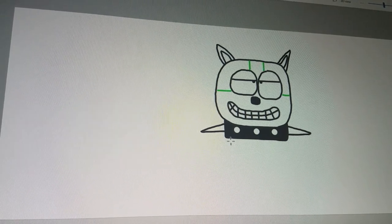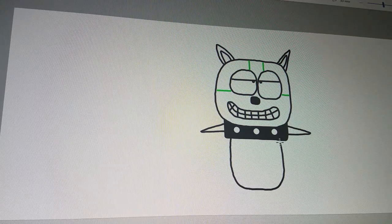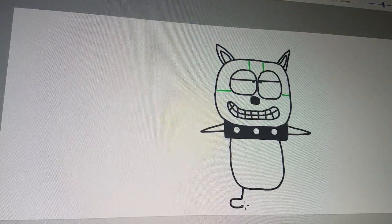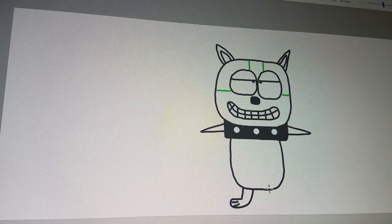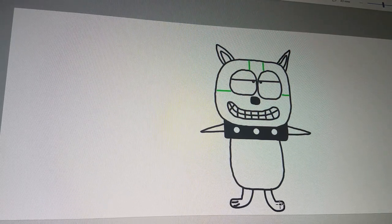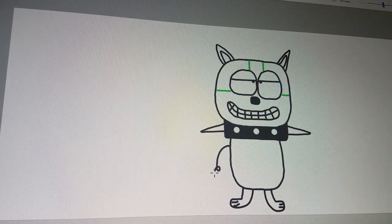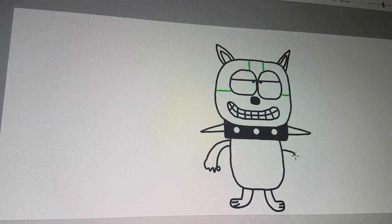Now it's time for the body. And now it's time to draw the feet and draw the lines for details. And now it's time for the other side. And now it's time for arms and hands, because of the mask, and now for the other side.